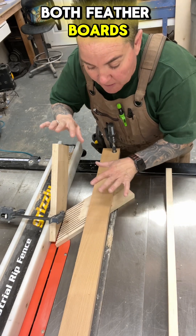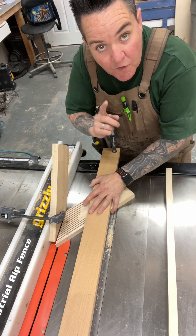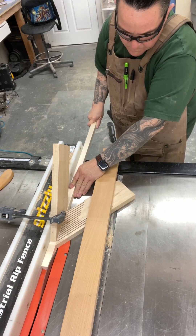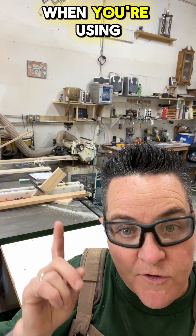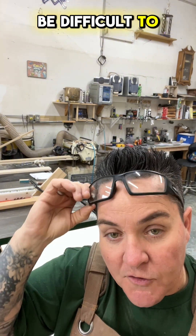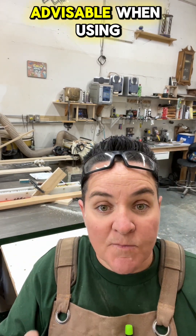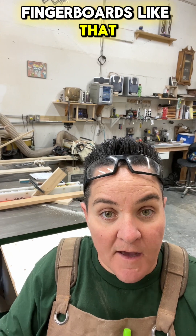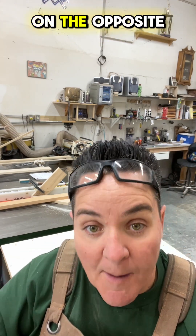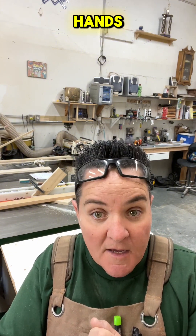Once you've got both featherboards clamped firmly down, you're able to raise your saw blade, turn it on, and make your cut. Keep in mind that when fingerboards are that close together, it's going to be difficult to push something through from the front. So it is advisable to give it the reach around — that is, go to the opposite side of the saw and pull it towards you with both hands. The fingerboards will stop it from kicking back.